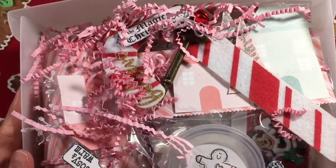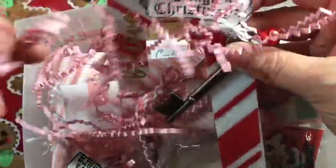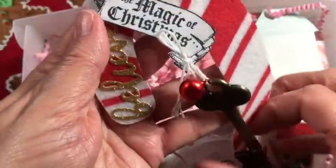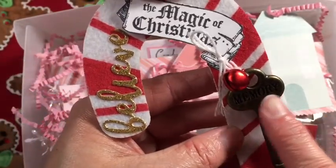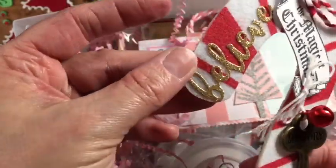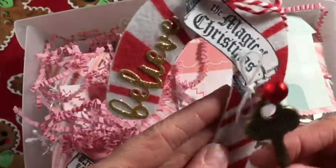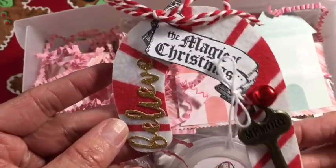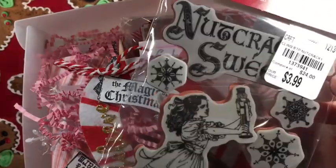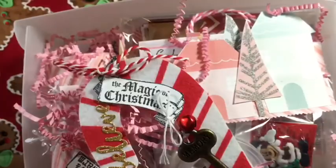The first thing I'm going to share with you is Santa's magical key. I really liked the idea and wanted to include it. This is a Tim Holtz key that I found - it says 'memory,' I wish it said 'magic' because that would be perfect - but I put 'the magic of Christmas' on it with a stamp and also 'believe.' I added it to this felt candy cane that I got from Target last year and added a bell because you can't have Santa's key without a bell.